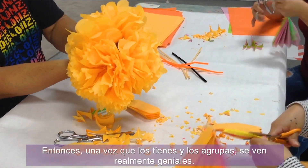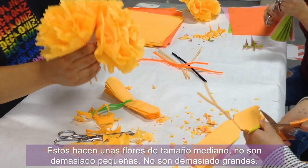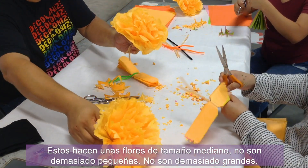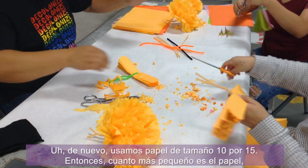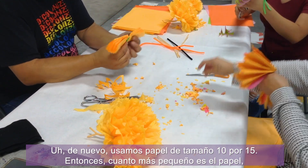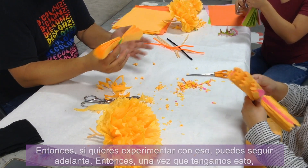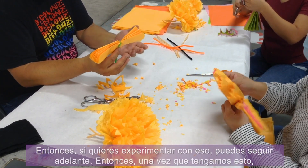Once you put them up, they look really great. These make medium-sized flowers — not too small, not too big. We use 10 by 15 size paper, so the smaller the paper, the smaller the flower. You can experiment with that as well.